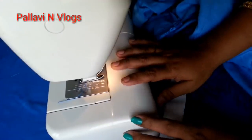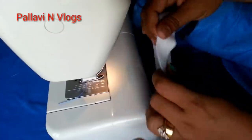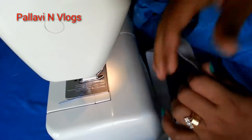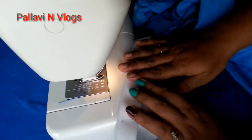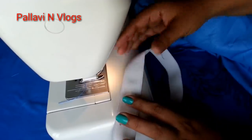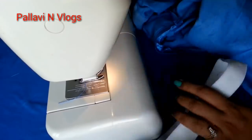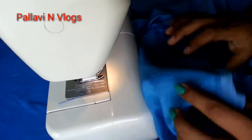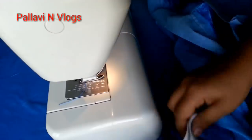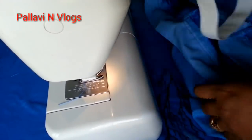Welcome back to our channel. Today I am going to fix this elastic. I will give a really great tip. I am at the edge, and I will see this long-term — I will do a trick.